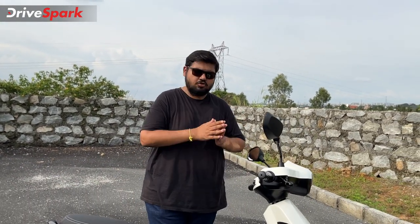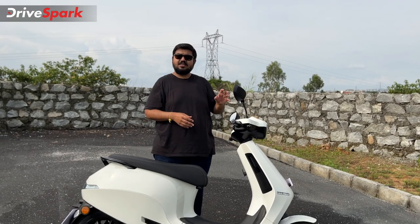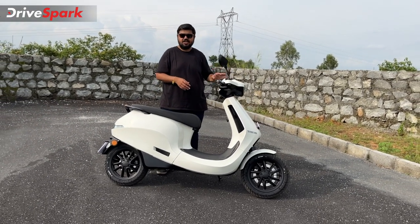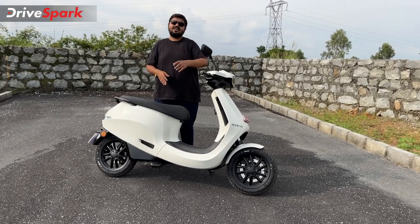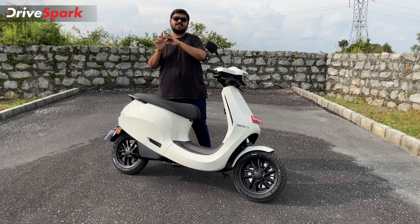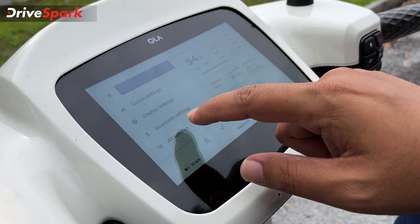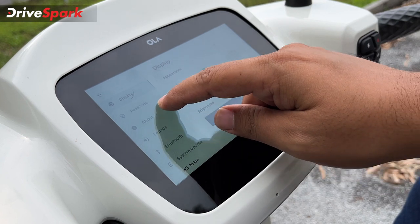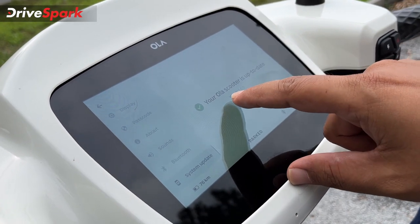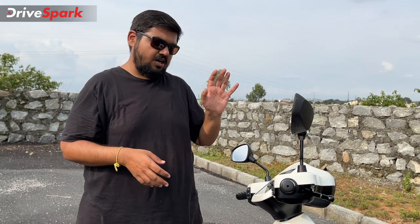This is Move OS 2.0 for the Ola S1 Pro Electric Scooter. This upgraded software brings three updates covering entertainment, convenience, and rideability. There are new hardware and software features included in this update.